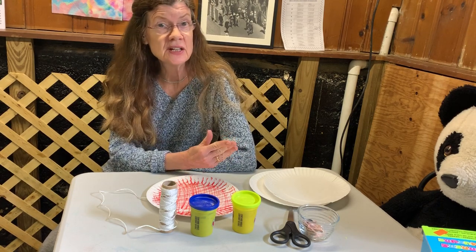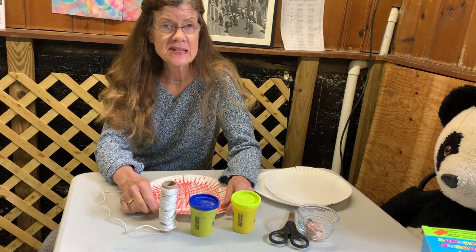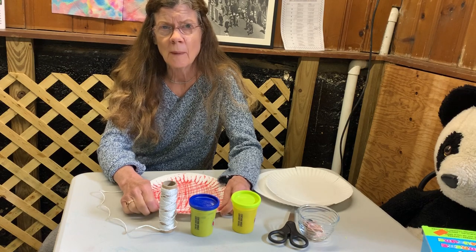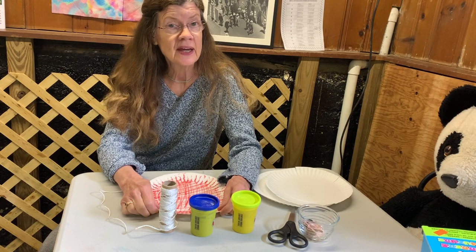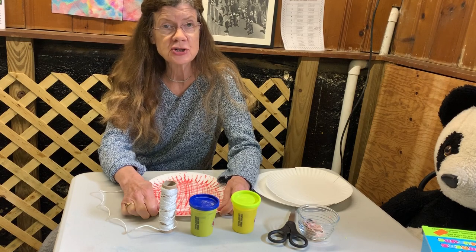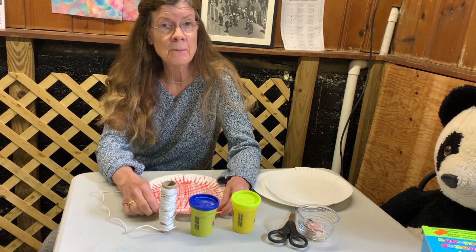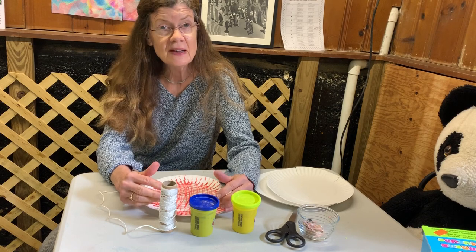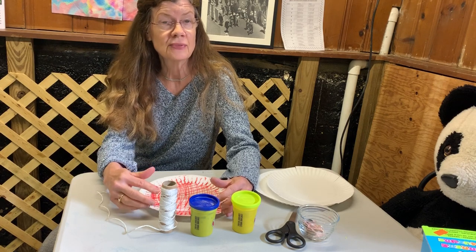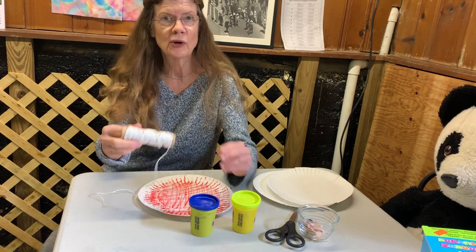Insects and spiders are two different kinds of bugs. A spider has eight legs — and actually eight eyes, no wings — and many of them weave a web. A web is a special kind of thread. Some of the threads the spider makes sticky, and some of the threads the spider makes are not sticky. The spider can make the thread inside its body and feed it out, just like you were pulling string off a roll of string.